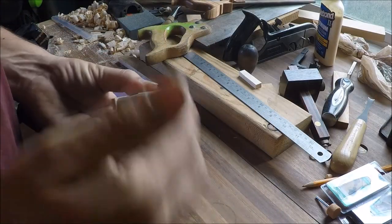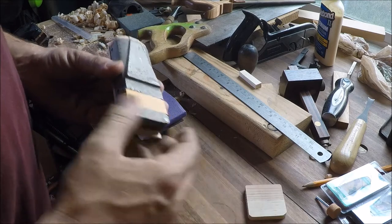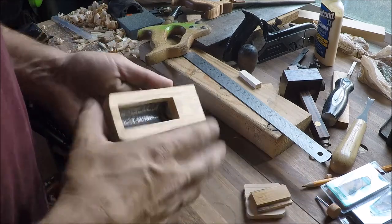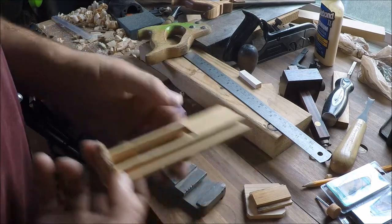We got all of our woodwork done. So the next thing we need to do, we got to get this casting cleaned up. So we'll take this all off.